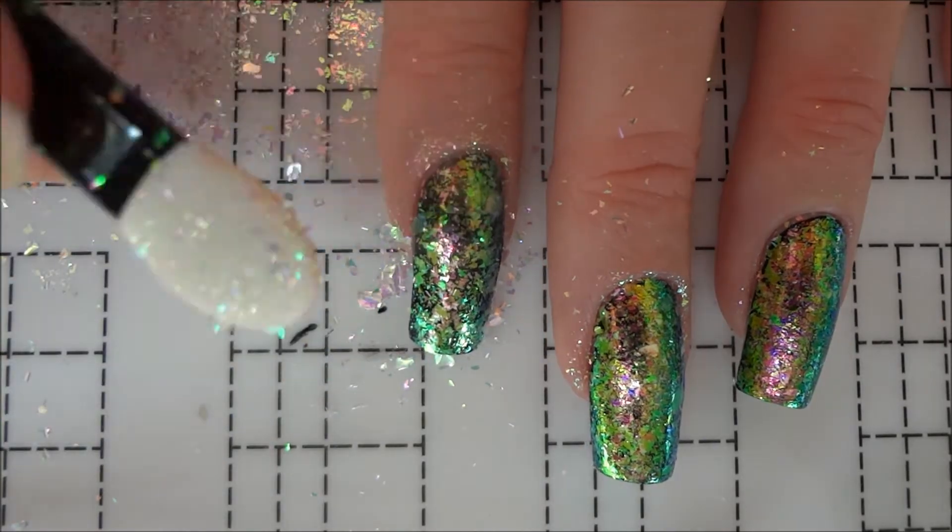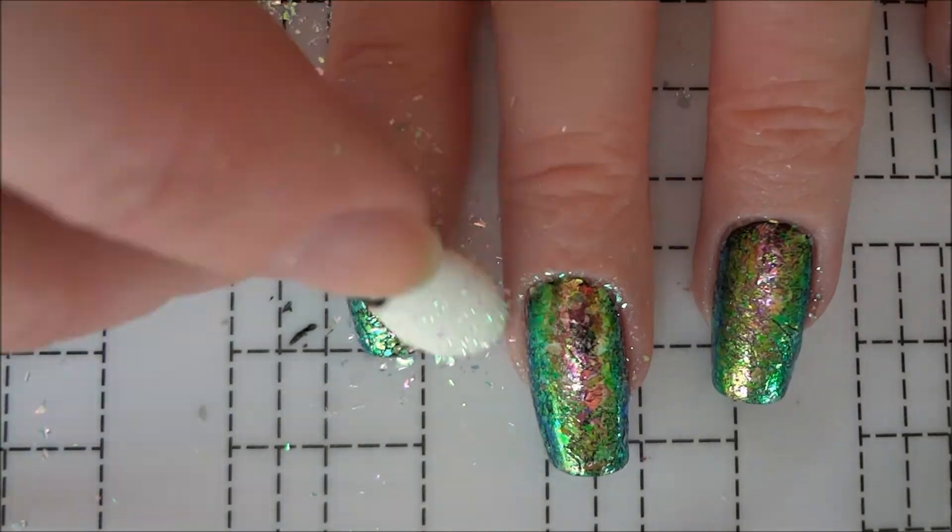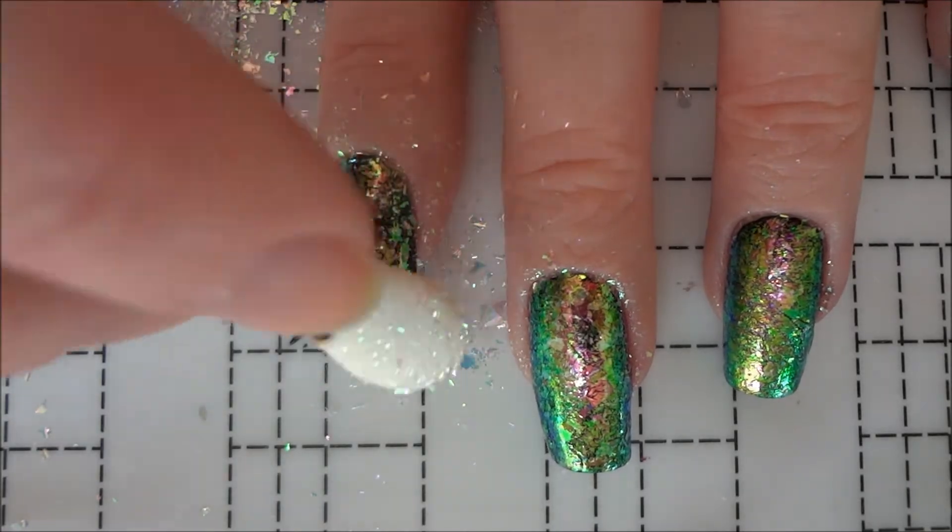If you don't have loose iridescent flakes, you could also use a flaky or multichrome polish as your base.